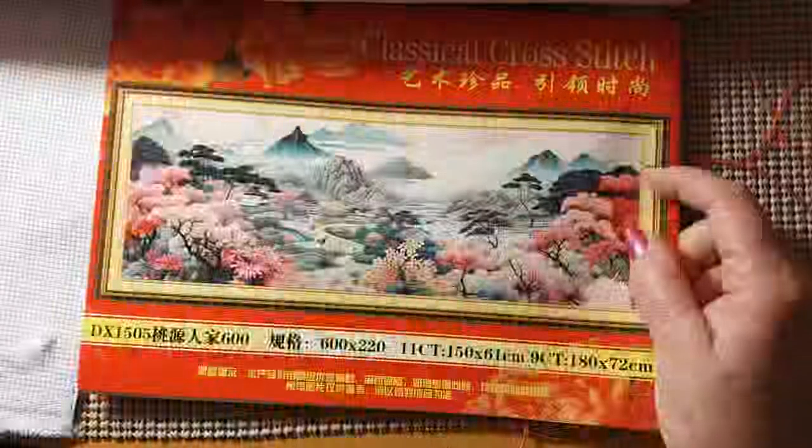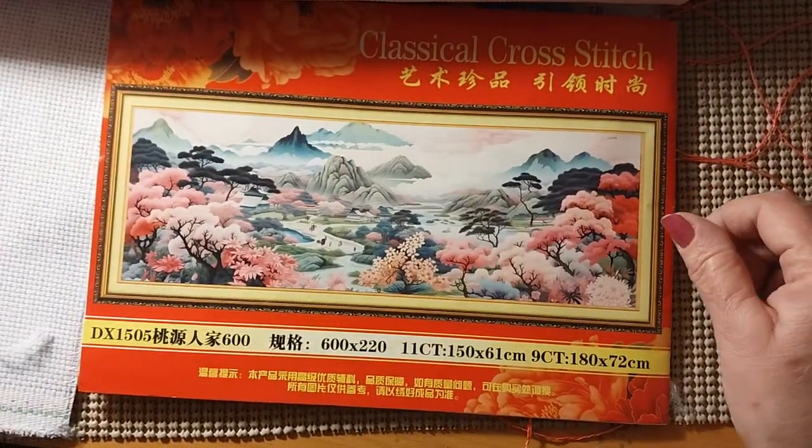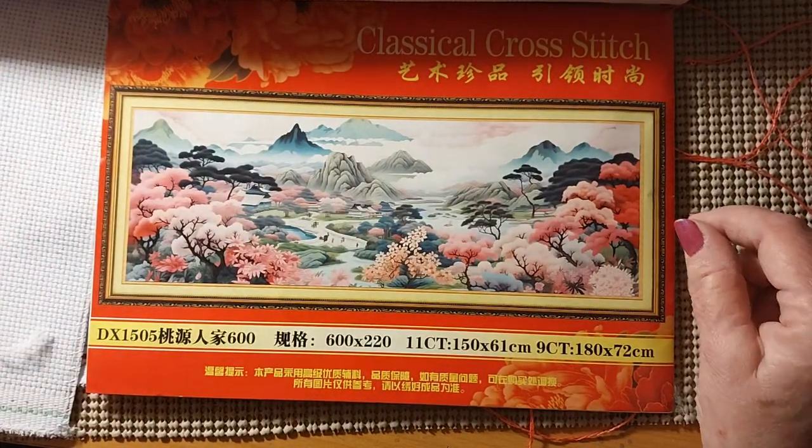Hello everyone and welcome back to my channel. This is Laura with Stitching with Laura. How's everybody doing? I hope everybody is having a great day.